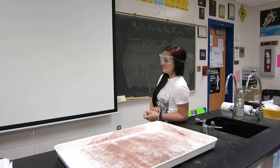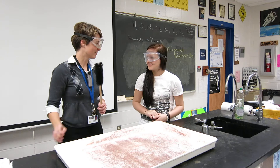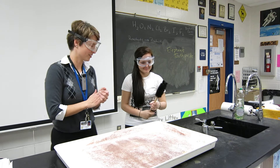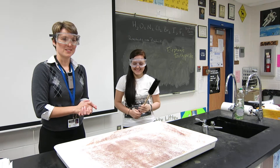Caitlin, I'm glad you're up here today to help us with our demonstration. Today you're going to learn how to make elephant toothpaste. You never know, one day you might have to do this in real life — somebody might come to you and give you the task of brushing an elephant's teeth.